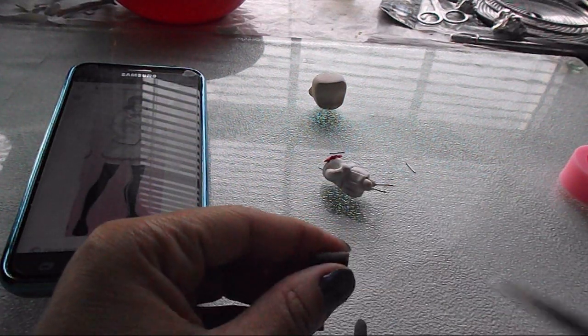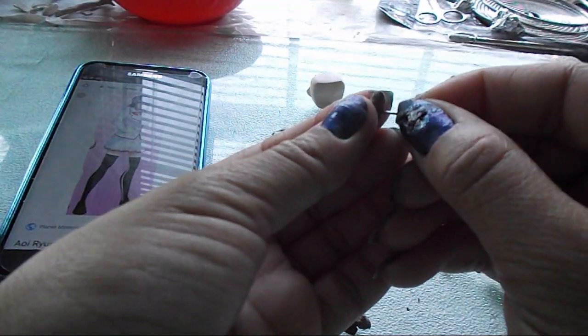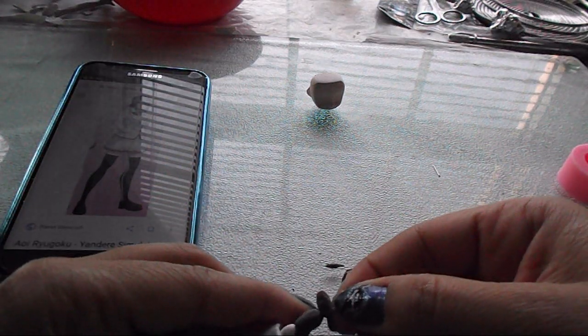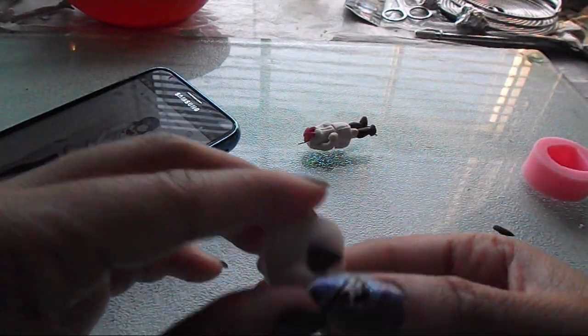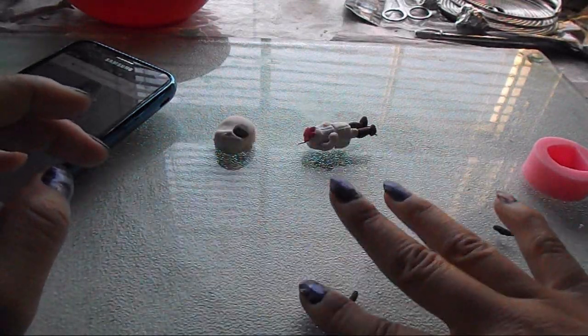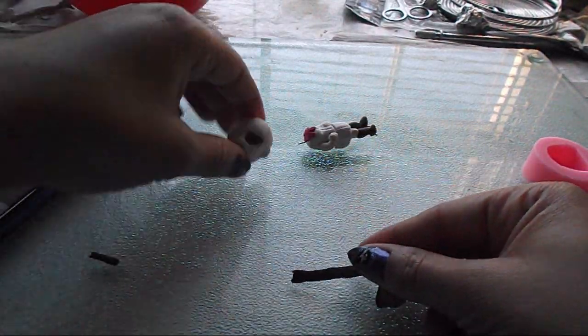Unlike all my other little chibi figures up till now, I'm making this one with paper clay instead of polymer clay. I realized I probably should have been using this all along — I thought polymer clay was the fastest way of making these figures, but paper clay actually worked pretty quickly too. I was able to get this done in less time than I would with regular polymer clay.